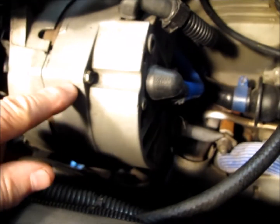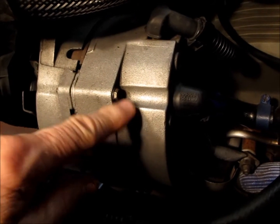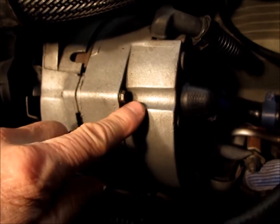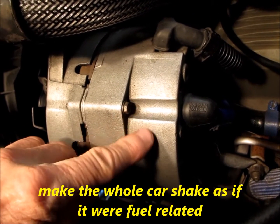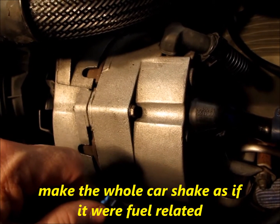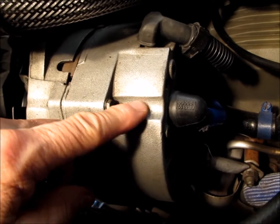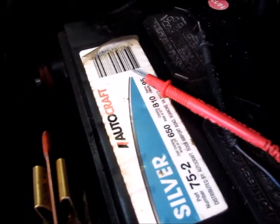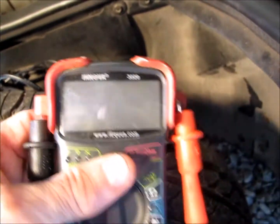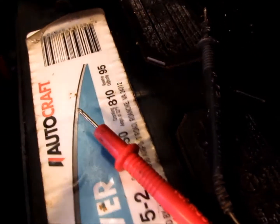If you're having rough idle and stalling issues on your car and you've checked everything else and it all looks good, your alternator is a prime source of rough idle and stalling. This alternator here will leave you stranded without any warning. One of the diodes inside could have gone bad and it's leaking AC current into the system — yet you could still be getting a charge on your battery, showing 14.3 or 14.6 volts, and your battery showing 12.6. Everything looks good.